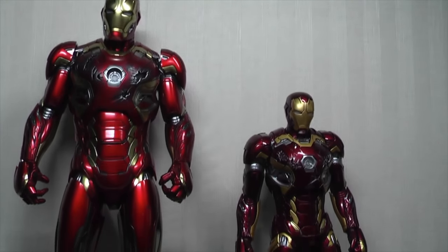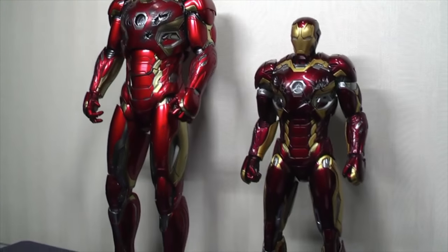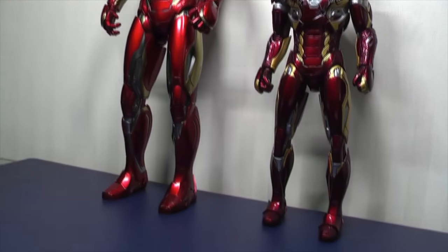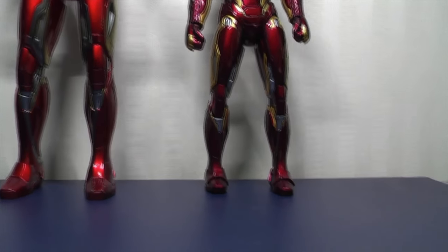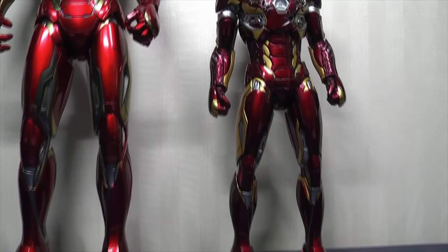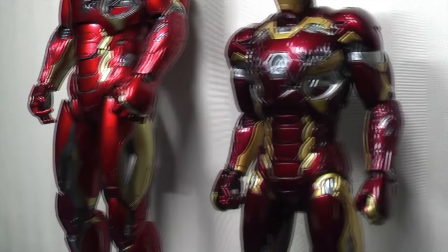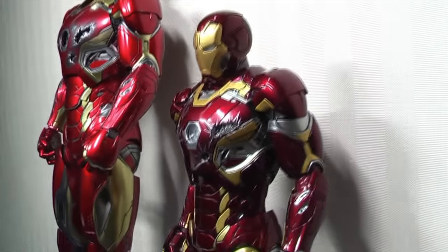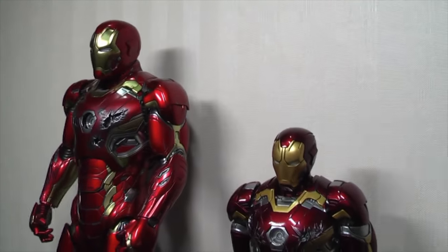With these two standing next to each other, hopefully you can see there are some differences between the Hot Toys version and the King Arts version — apart from the scale and slight design differences. There is the paint app, weathering, and other distinguishing details between the two.